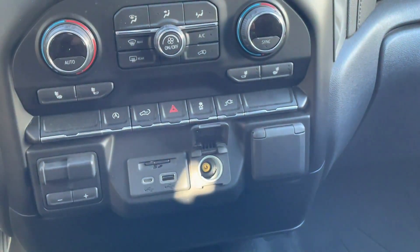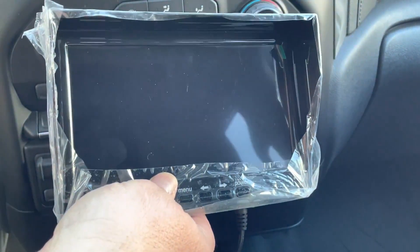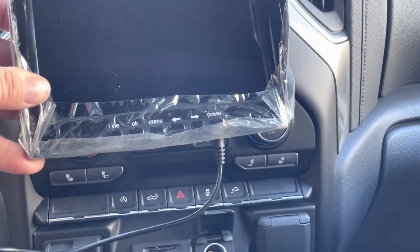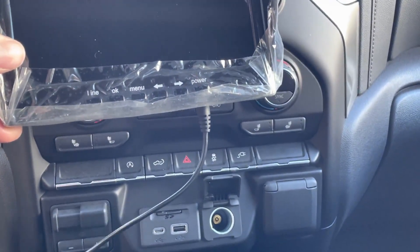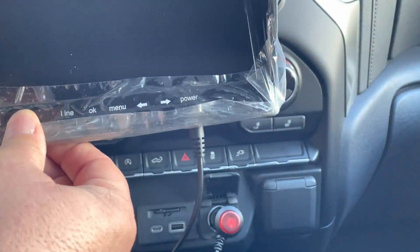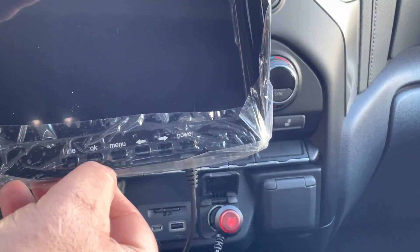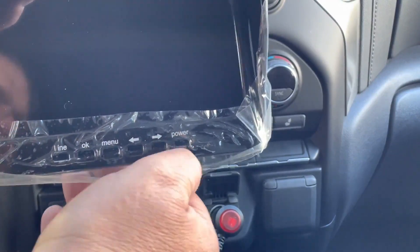I'm going to set the suction cup to the side and hold the monitor here. So you can see on the monitor — there are different controls: line, OK button, menu button, right and left arrows, and your power key. I'm going to plug it in just like putting in any other 12-volt plug. I have it in the off position right now.